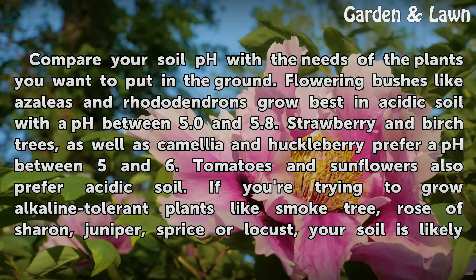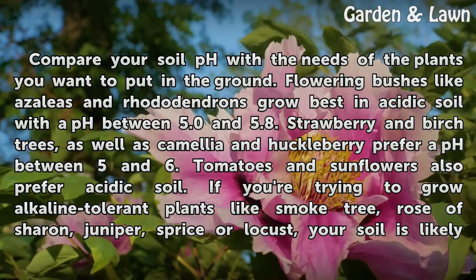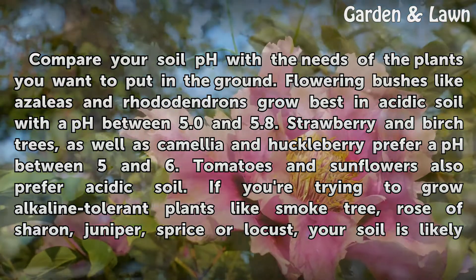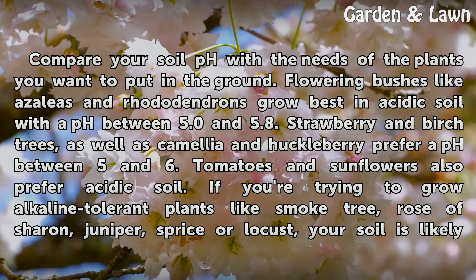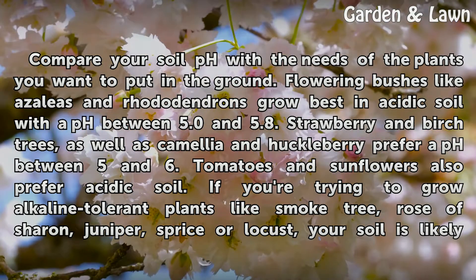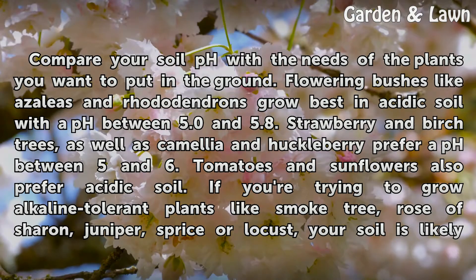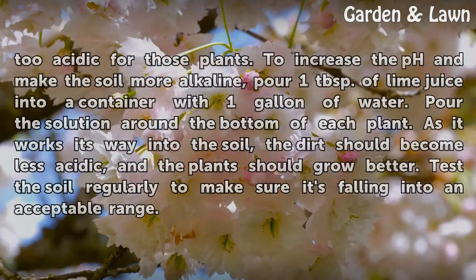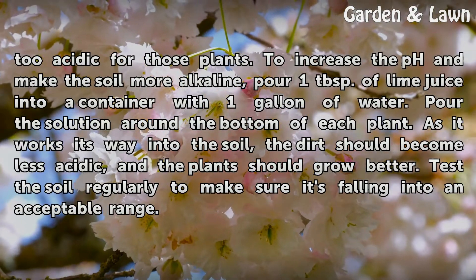Compare your soil pH with the needs of the plants you want to put in the ground. Flowering bushes like azaleas and rhododendrons grow best in acidic soil with a pH between 5.0 and 5.8. Strawberry and birch trees, as well as camellia and huckleberry, prefer a pH between 5 and 6. Tomatoes and sunflowers also prefer acidic soil. If you're trying to grow alkaline-tolerant plants like smoke tree, rose of Sharon, juniper, spruce, or locust, your soil is likely too acidic for those plants.